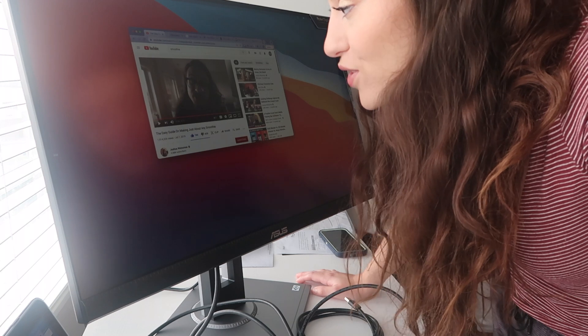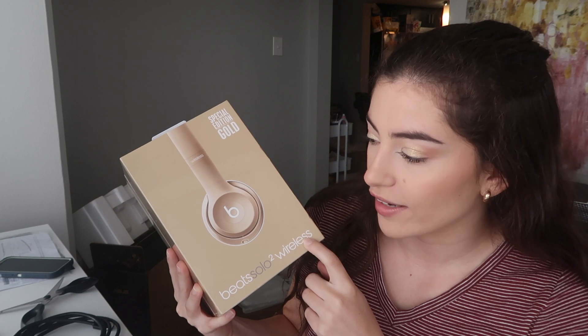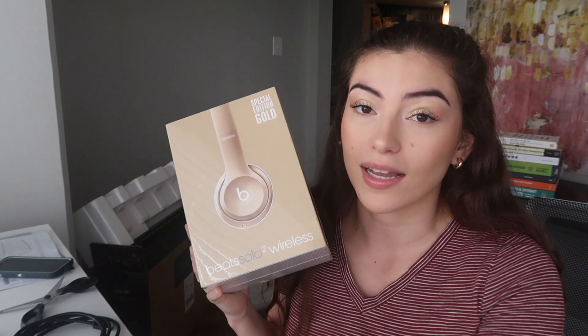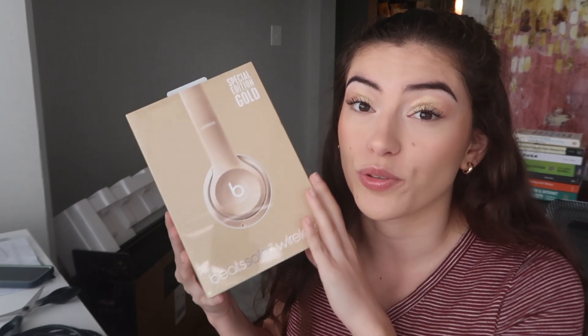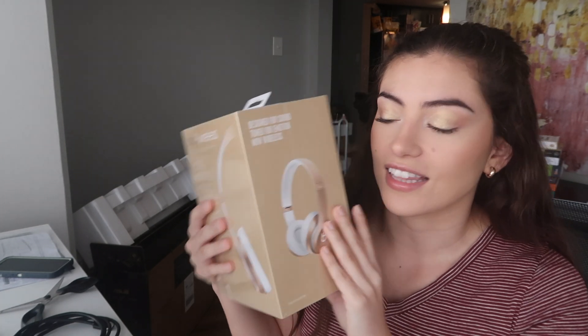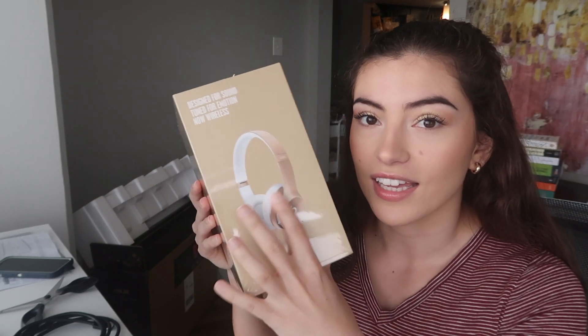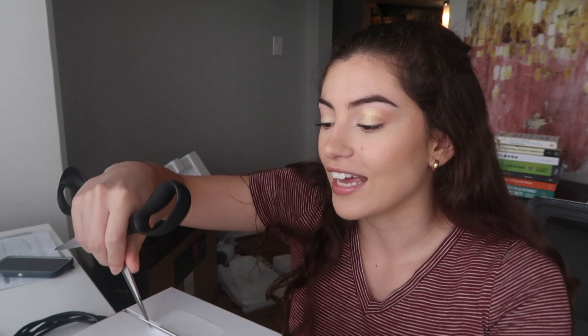So we're going to flip to a Beats unboxing. These are the Beats Solo 2 Wireless. These actually came along with my MacBook Pro that I got for college — it was a package where these were included as a student deal. I did not want to take them to college because I felt like it was an expensive item that would either get damaged or stolen. So this is me finally opening them up and getting to use them.